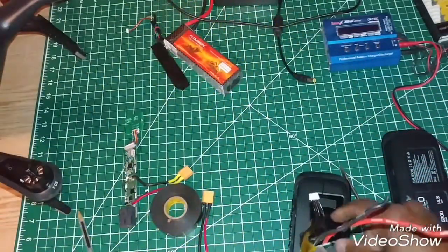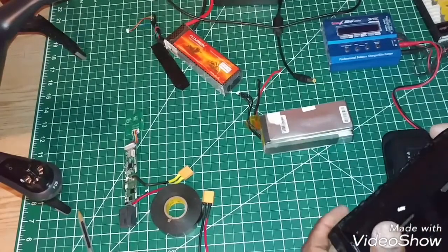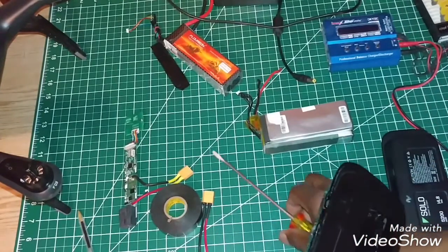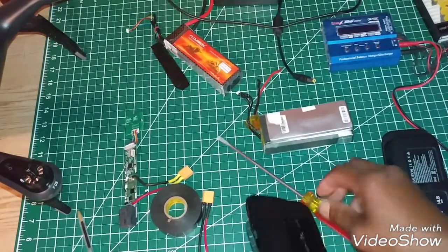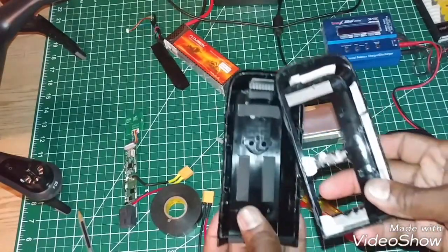Once I've done that, you have to kind of play around with it, because what they've done is this is a case made to be snapped together, but they actually added glue so it wouldn't come apart. Once I got it apart, I wanted to really save the case, because I'm going to show you what I'm going to do with it.